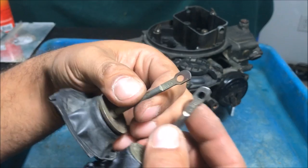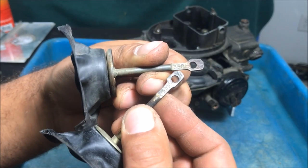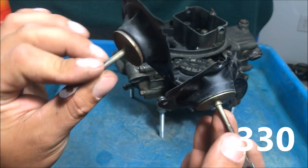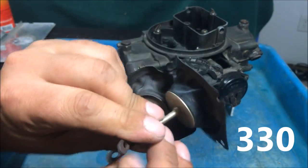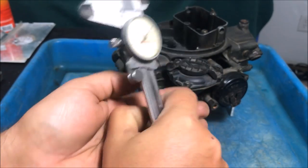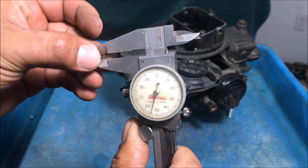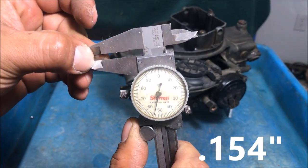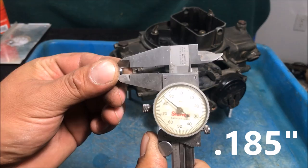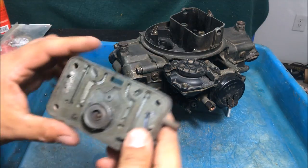These vacuum diaphragms have different links, so make sure you have the right number — these both have 330. On these Holleys there are two check balls: the small one is for the vacuum diaphragm housing, and the big one is for the accelerator pump. The small one mics at 0.154 of an inch, and the accelerator pump ball mics at 0.185 of an inch, in case you have them mixed up.